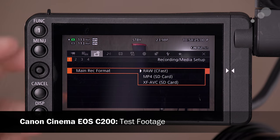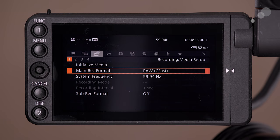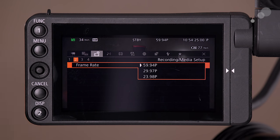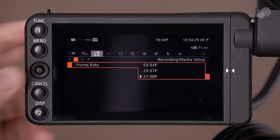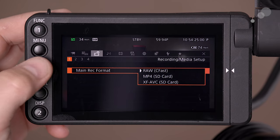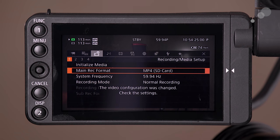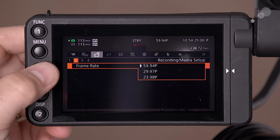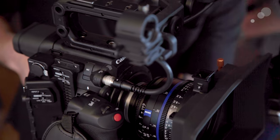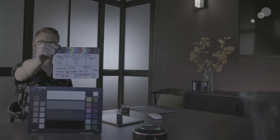Let's go back into the menu system and see how we had this camera set up for our test footage, shot at Able Cine in New York. The main thing to note is that we were recording in Cinema RAW Light to the CFast cards at DCI 4K resolution — 4096 by 2160. We also recorded to the SD card slots in UHD 4K at 150 Mbps using the Canon Log 3 preset.